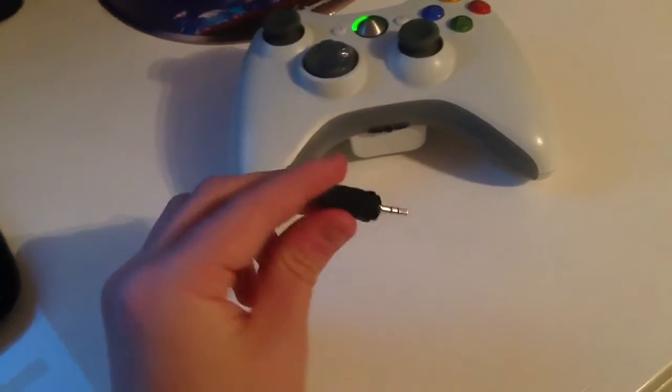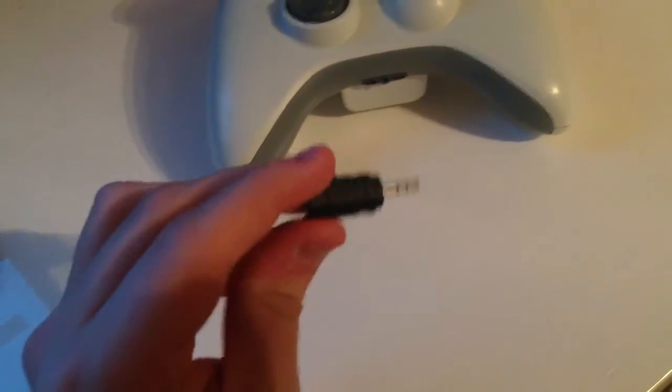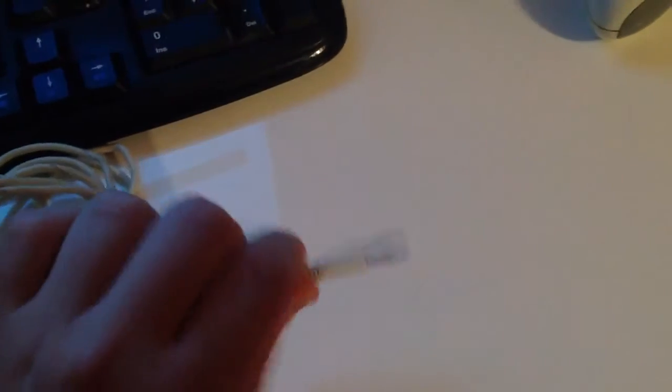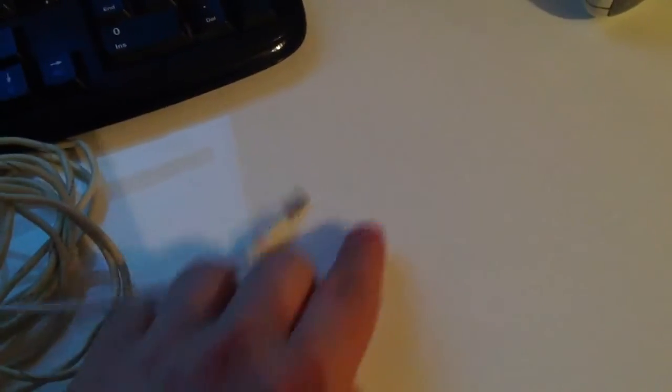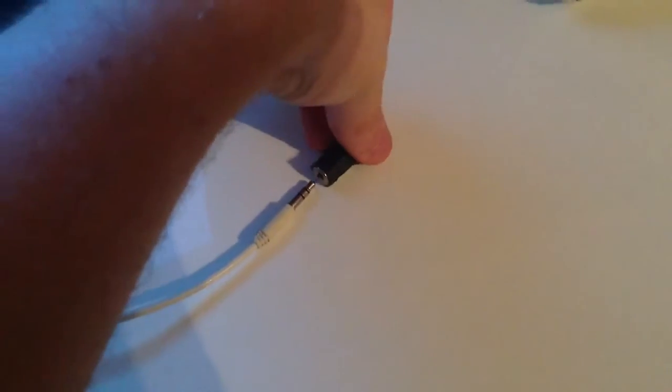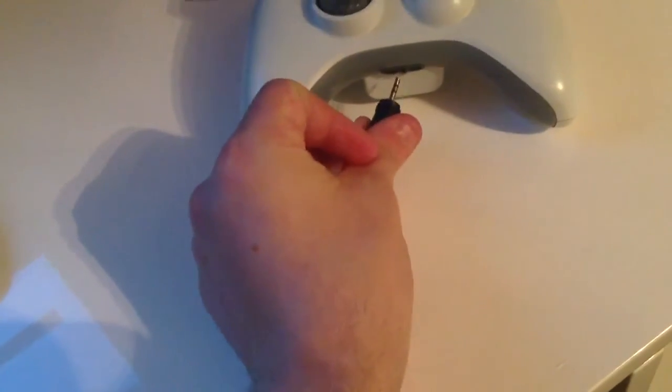Next you need the 3mm jack, double ended, which I showed in my last tutorial on how to set up a microphone with the Xbox 360. It's the same lead, and also the adapter that you can find in a lot of electrical shops — it's the 2-pin, same jack as this, so female 3mm. You can find them on Amazon really, and that goes into the hole of your controller.